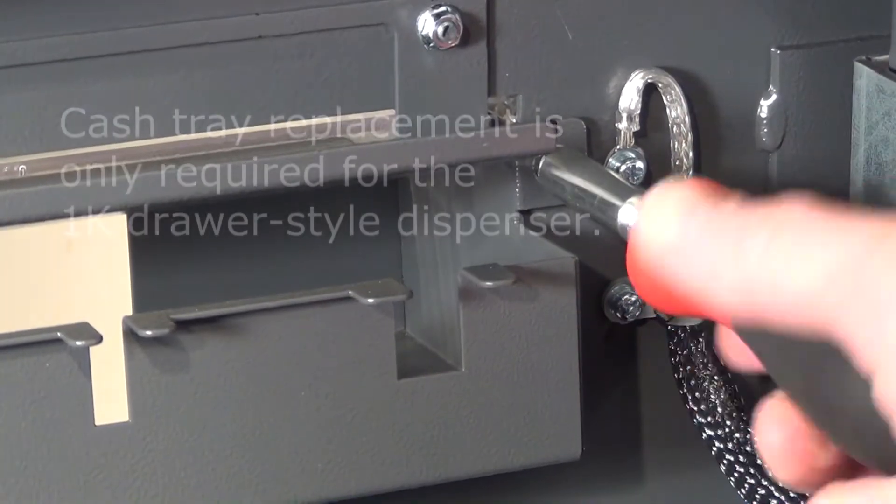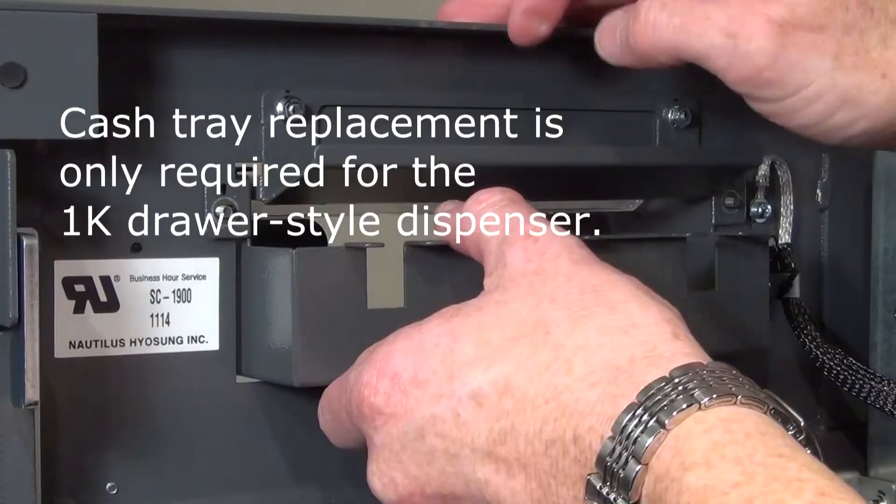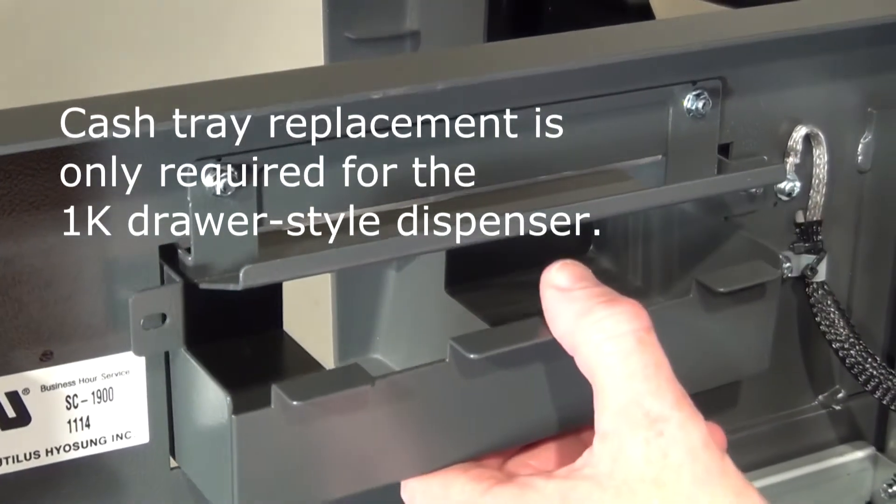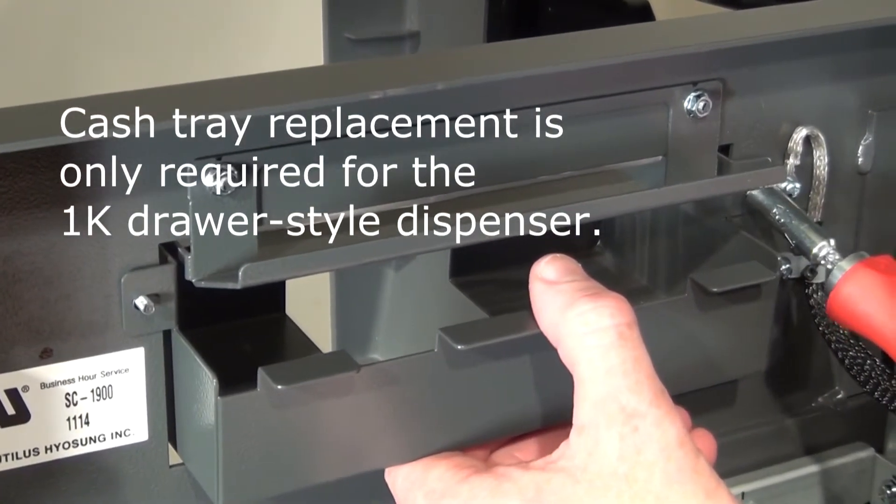Reconnect the ground wire to the tray. Using the nut driver, unbolt the two bolts holding the cash tray on the unit, and install the upgraded cash tray you received in the kit.